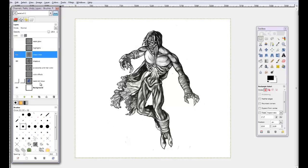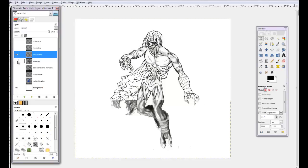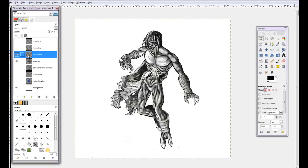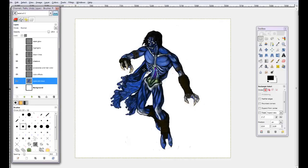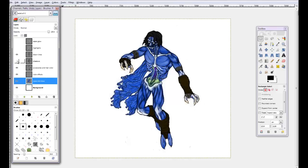I do my line art layer usually before I do my shadow layer. Then you've got color layers as well — there's the blue color layer in this case, and details, and then clothing and accessories. There he is in flat color.